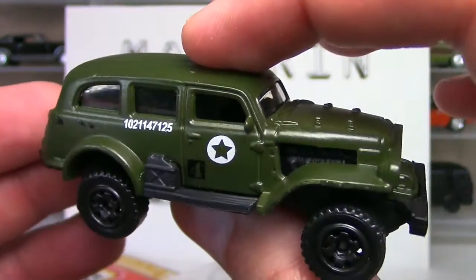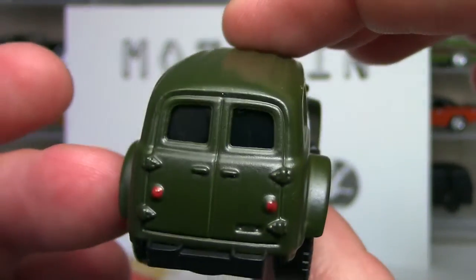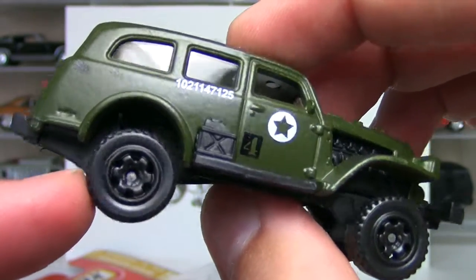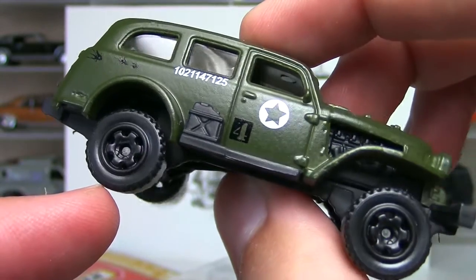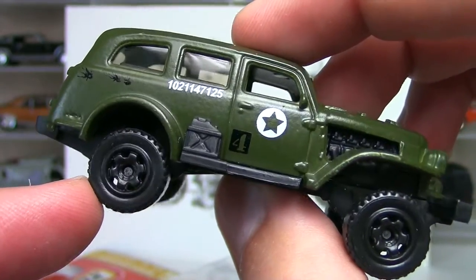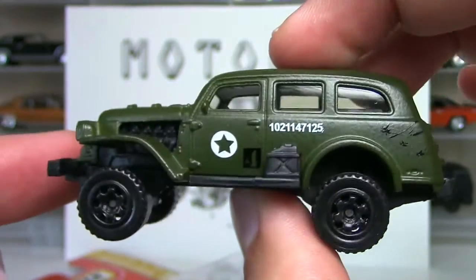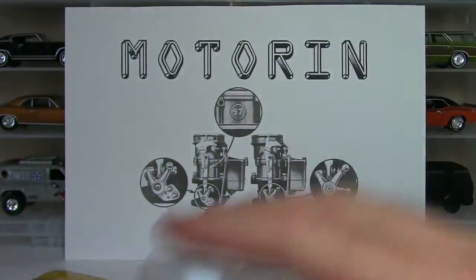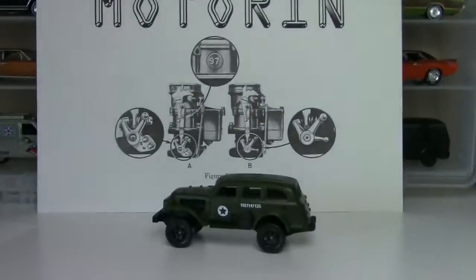That is just mean - mean Jungle Crawler. Painted taillights, really cool body style. Love these tires. I'd love to see some real riders, but the shape and look of those tires from the side is really, really awesome. There's your Jungle Crawler. Matchbox, sometimes they get it right. It's got a little suspension too - I've got to show you the suspension real quick.